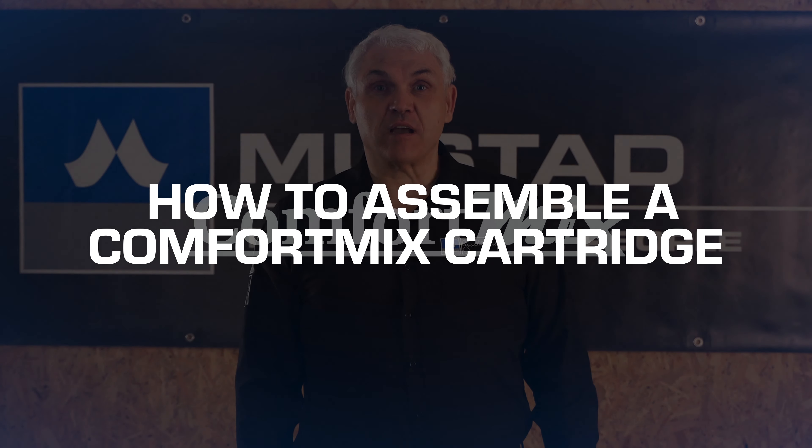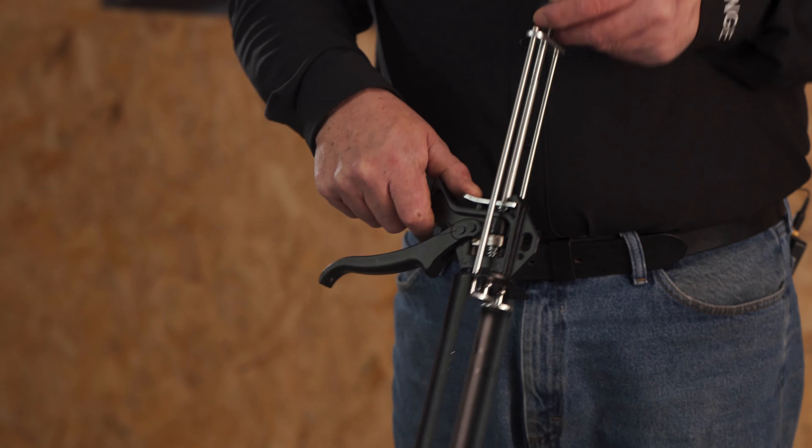How to assemble our Comfort Mix cartridge. Take our applicator gun, press the release, pull the slide back.